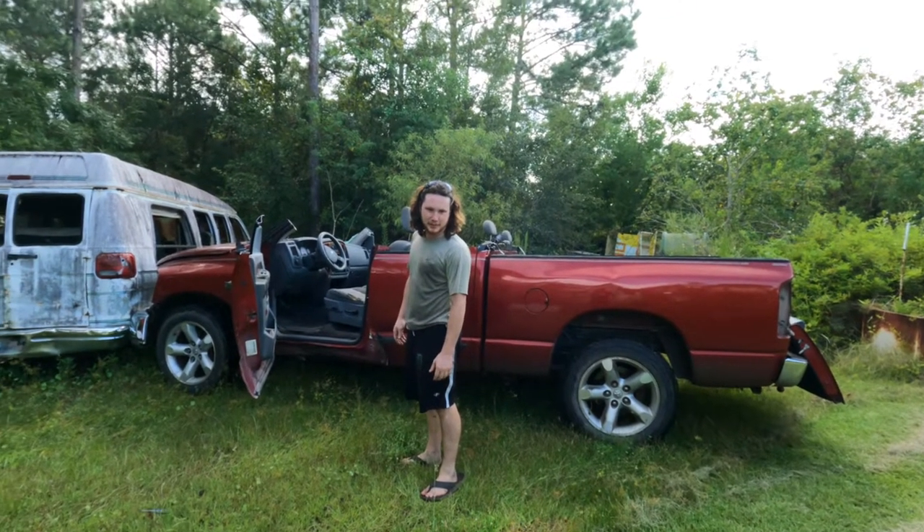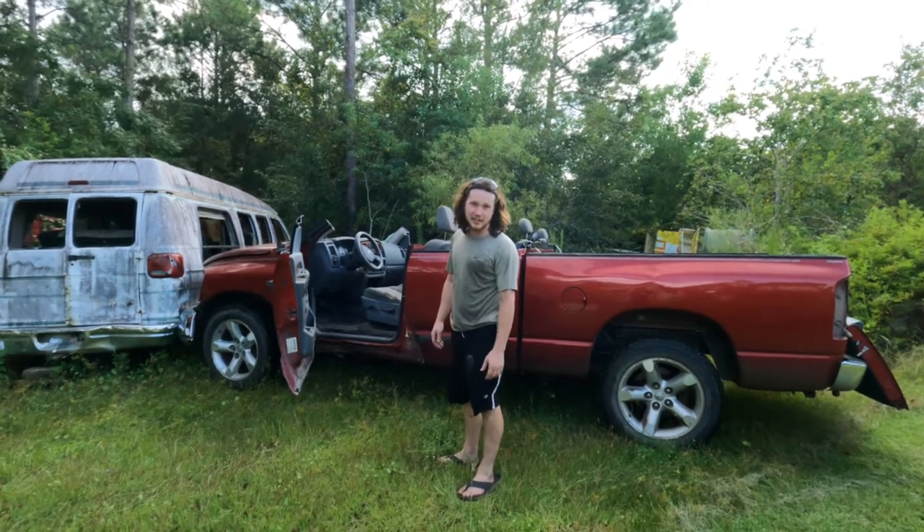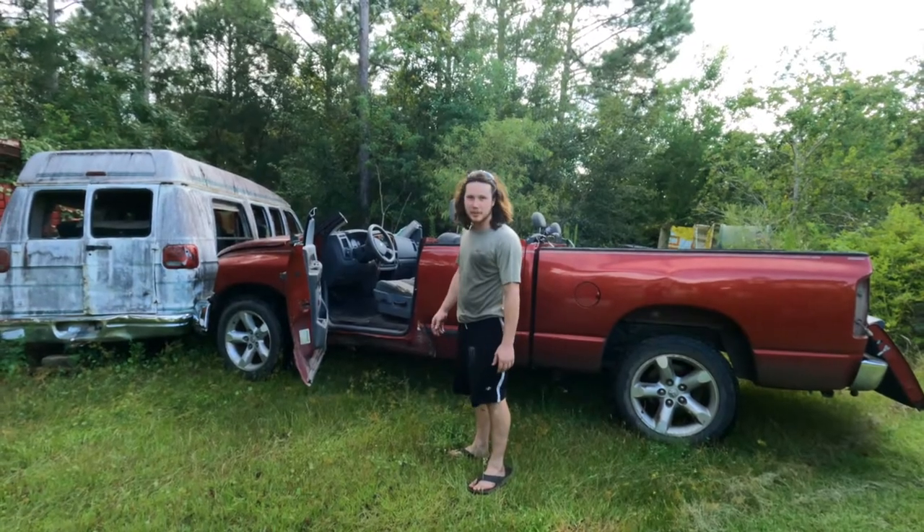Hello everybody, welcome back to the Gear 4 26 channel. It's not obvious, clearly things got a little out of hand. Yeah, I might want to watch this one.